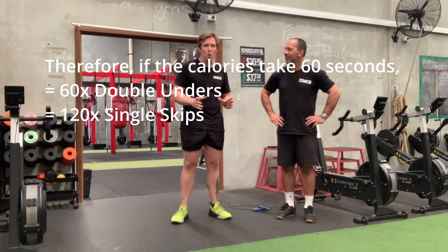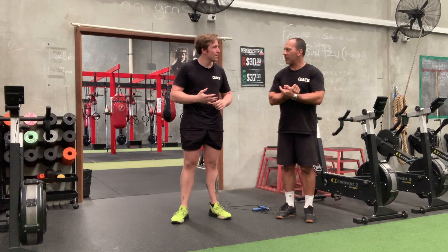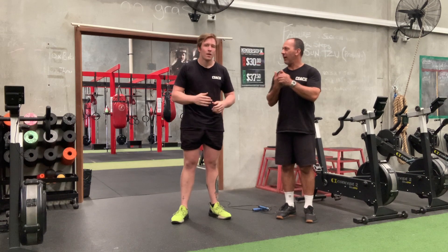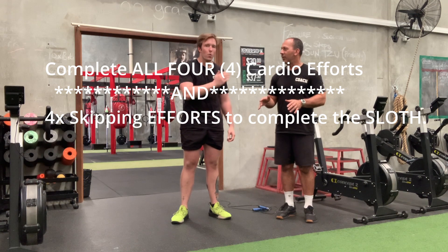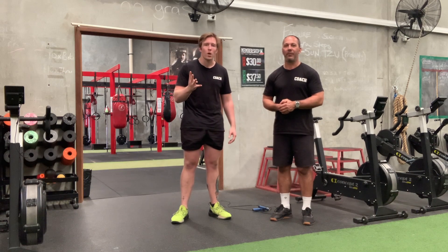I'm sure there's going to be some blunt moments with that. So if it takes me one minute, that's 60 double-unders or 120 singles. Correct. And then you do that on the bike, the ski, the rower, and the spark — do one piece of cardio, do your skipping, do the next one, do your skipping. That makes sense. Do your next one. Sounds great. Until you get all four cardios done.